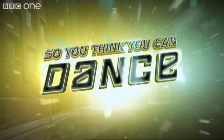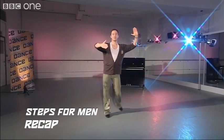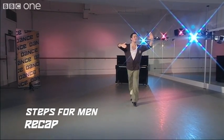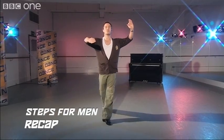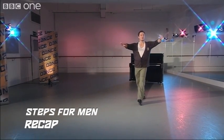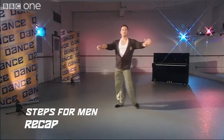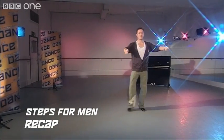One more time from the beginning: one, two, three, cha-cha, one, two, three, cha-cha, one, two, three — underarm — two, three, to New Yorker — two, three, cha-cha, one, two, three, cha-cha, one.